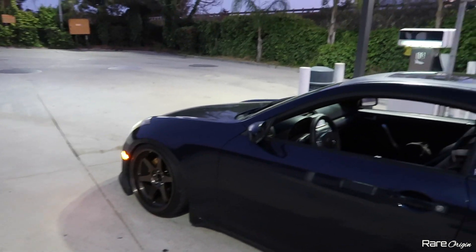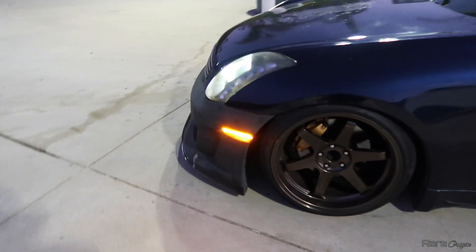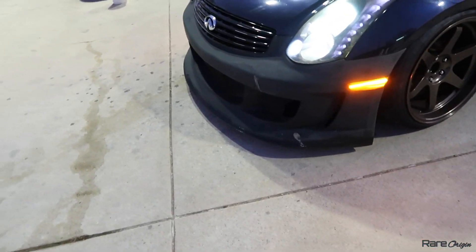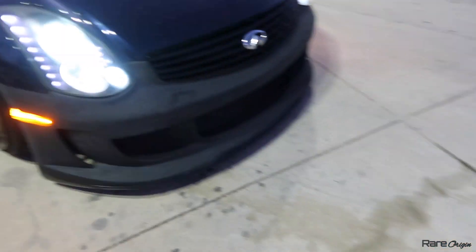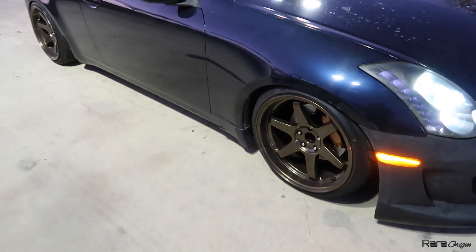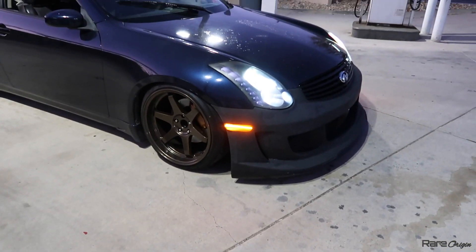Parked somewhere at a gas station and I think I'm just going to end the video right here. I hope you guys enjoy how those side markers look. Don't worry about the bird poop. I can't show you much off the back because that video is coming on Sunday, so stay updated for that.